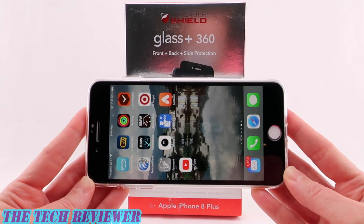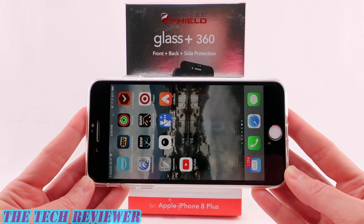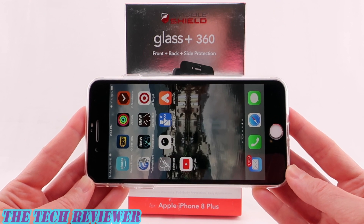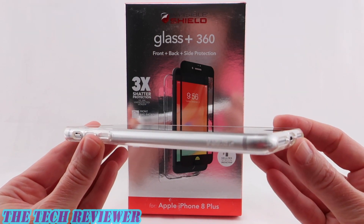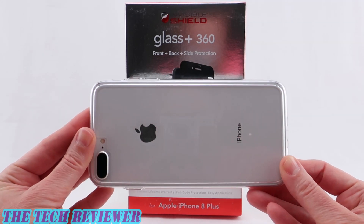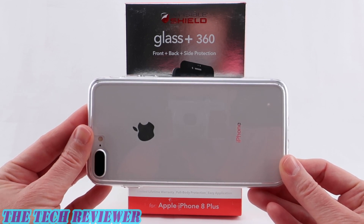We've been looking at the Glass Plus 360 by Zag for iPhone 8 Plus. This product is available directly from Zag as well as from other retailers, with an MSRP of $69.99. It comes in two colors: black and white. Obviously I have the wrong color for my silver iPhone, but I think it looks kind of cool anyway. Many thanks to the folks at Zag for sending me this sample to review. If you have any questions, put them in the comments below. If you're interested in subscribing, hit that subscribe button — I have lots more great accessory reviews to come. Again, this is Kristen and this is the Zag Glass Plus 360 for iPhone 8 Plus. Have a fantastic day.